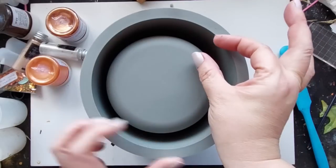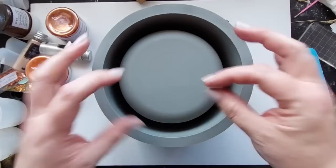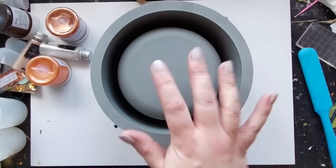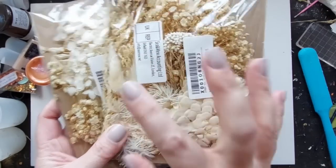Now here's the thing — it is a matte mould. So we are going to get some seriously different results when we use epoxy resin in this because it's not going to be shiny, and I was so excited to see the results.